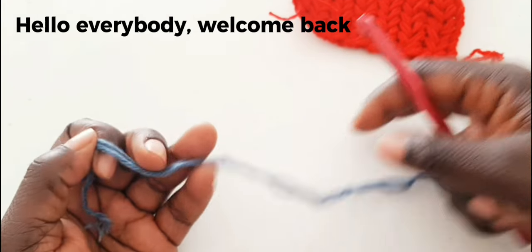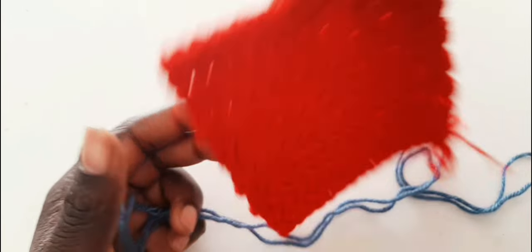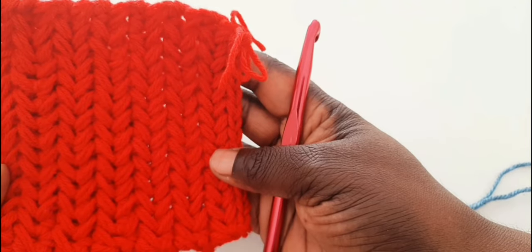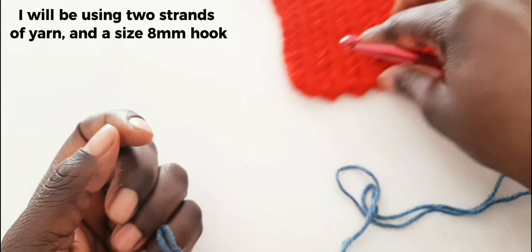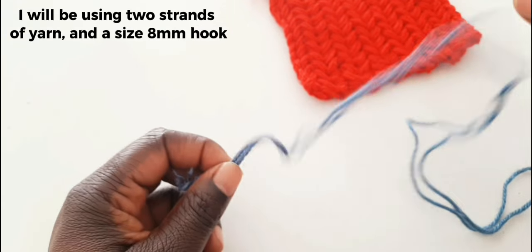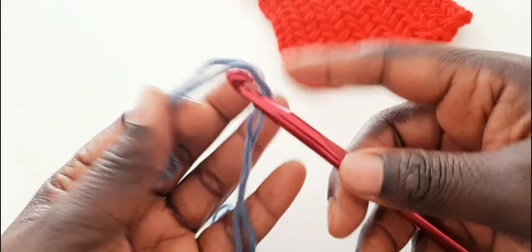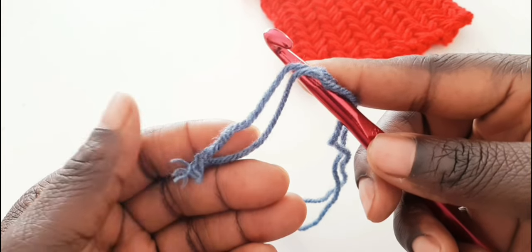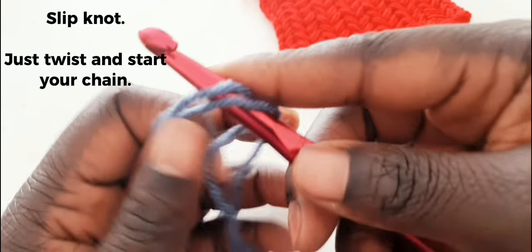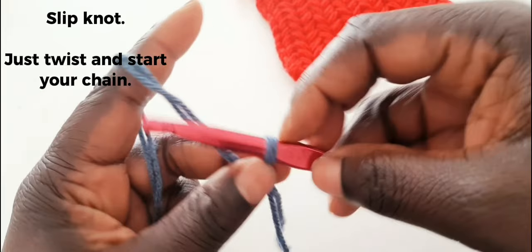Hello everybody, welcome back! Today we'll be making a herringbone stitch — this is how it looks. I've decided to combine my yarn because I used a double knit, but because I'm using the bigger crochet hook, I feel it's easier. Take the shorter parts of your yarn to your left, to your right, to your left on your needle, just make a twist and start crocheting.